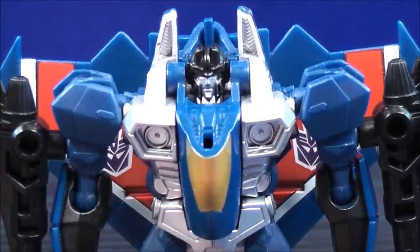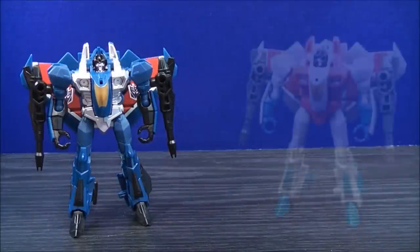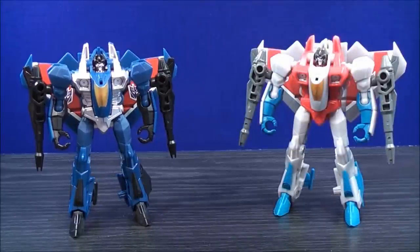Up close face shot. Now for comparison in robot mode — here we have Combiner Wars Thundercracker, and here we have Transformers Generations Legends Class Starscream.